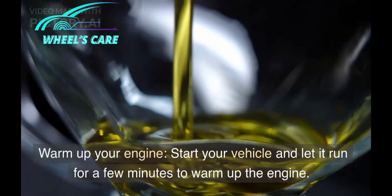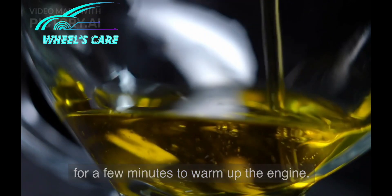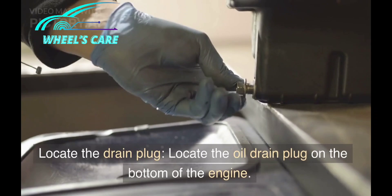Warm up your engine. Start your vehicle and let it run for a few minutes to warm up the engine. This will help the oil flow more easily when you drain it. Next, locate the oil drain plug.